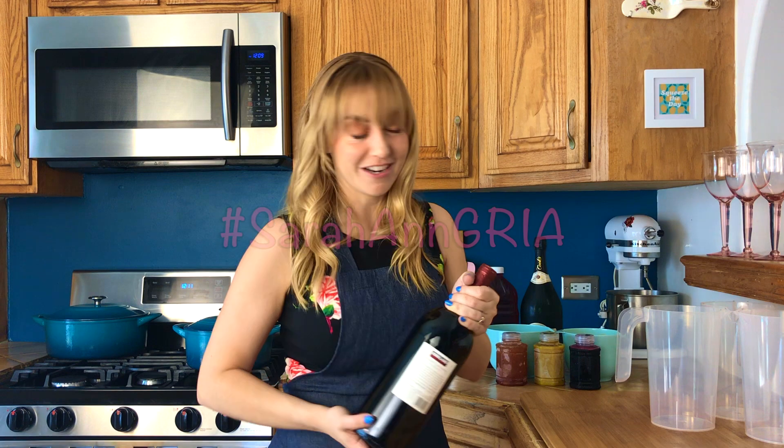I have a big bottle of red here. I have a cab sauv. You can use whatever you have at your local market — that's what I'm saying.